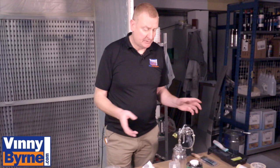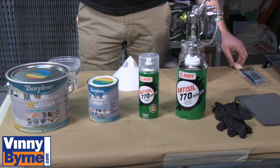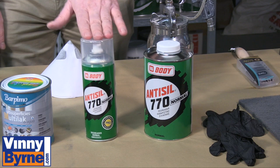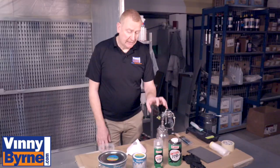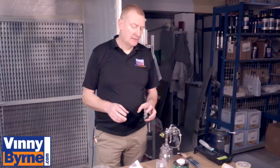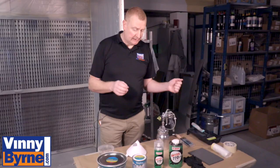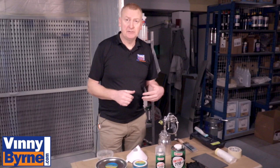We've got it here, some items you may use depending on what way you want to apply it. It can be applied by spray gun, by paintbrush, roller. You'll need masking tape, gloves. We also have degreaser. Any surface you paint, you need to make sure the surface is nice and clean. We have aerosol foam or liquid foam.